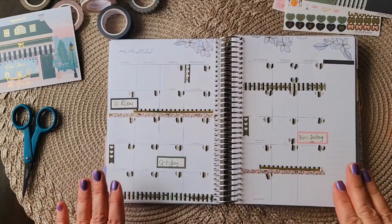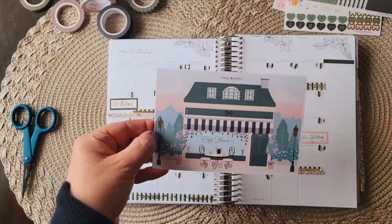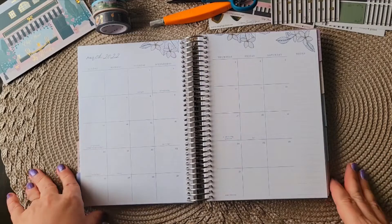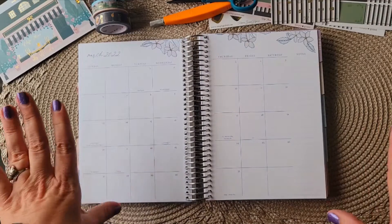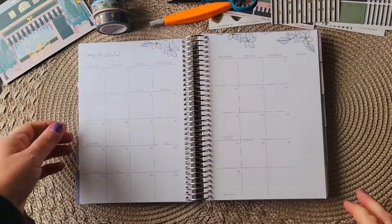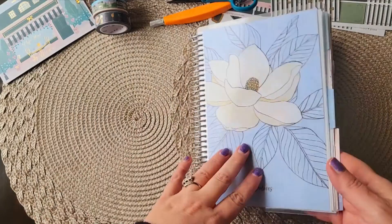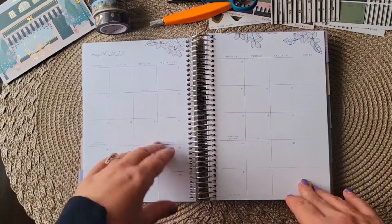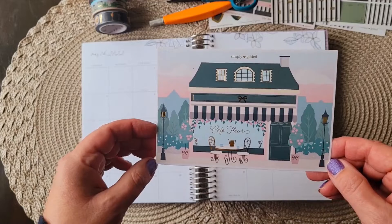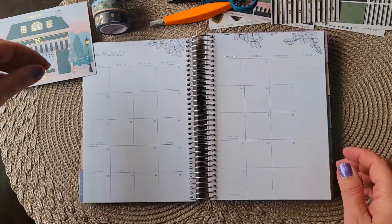Let me show you how I created this simple but elegant planner spread using Simply Gilded's Cafe Fleur Collection. Hello planner friends and welcome to my channel — I'm One Crafty Dolo. Hit the subscribe button and the bell for notifications of my new videos. Today I'm going to decorate my Erin Condren A5 Flora Planner for the month of March using this beautiful kit from Simply Gilded Cafe Fleur. The colors are pastel and yet vibrant — I think this is going to be a lot of fun.